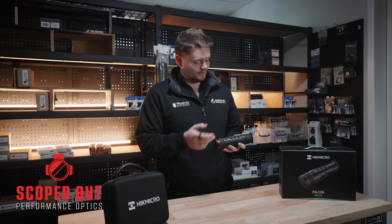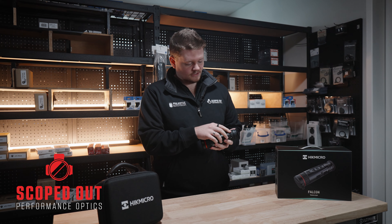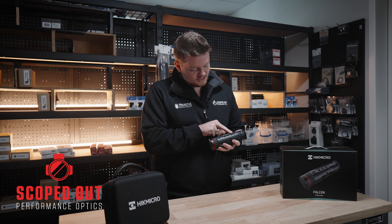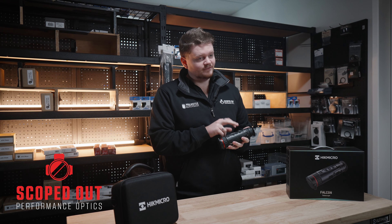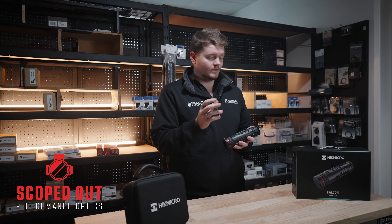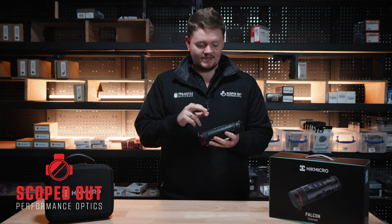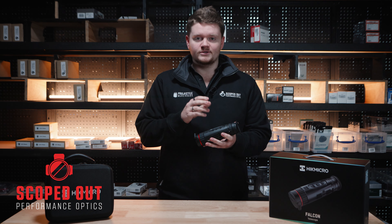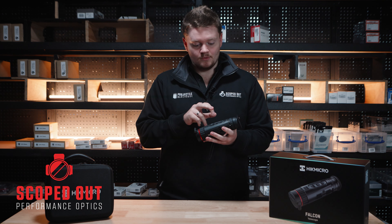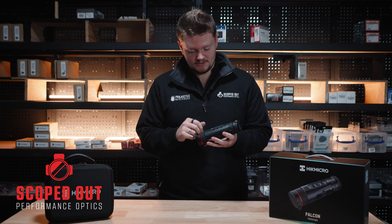Let me give you a rundown of the overall unit, starting from the back and going down to the front. We've got the eyepiece and the diopter adjustment here to get the screen in focus. The first button is magnification — click it for magnification, hold it to reset the screen. The second button controls the filter; clicking it cycles through red hot, black hot, white hot, and fusion. Holding it down accesses the menus.